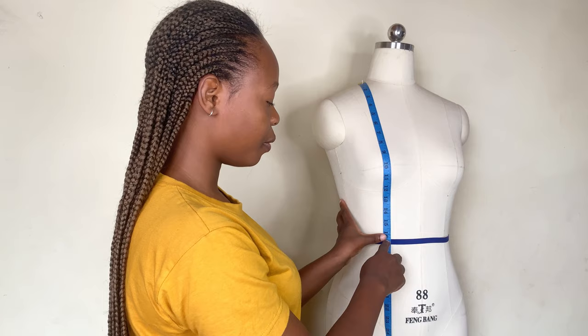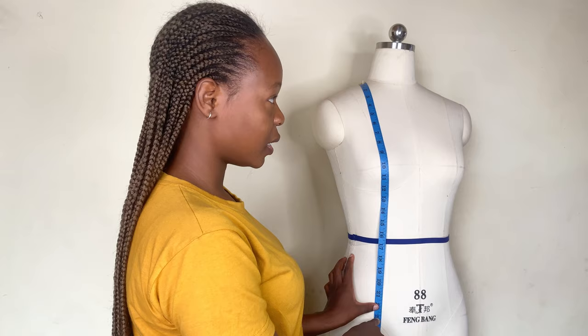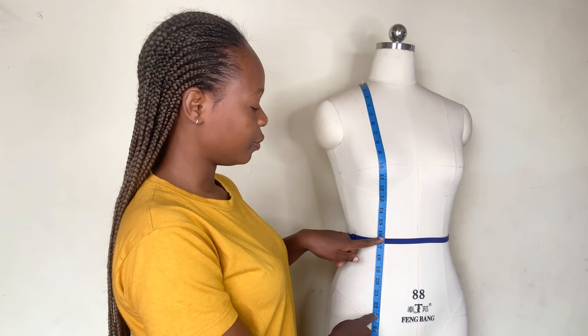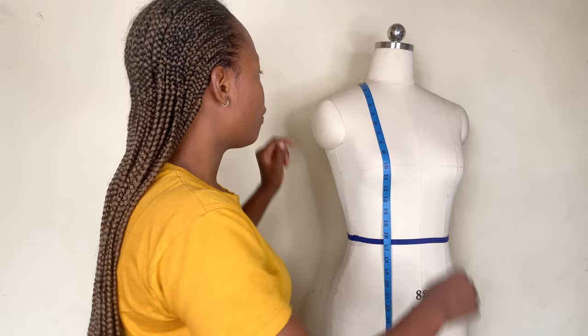So you write down 16.5 inches. And if you are not sewing a crop top but a top that goes up to the lower waist area, you just extend your tape to about here — maybe 23 inches or thereabouts, depending on where your client wants it to stop. So write down the waist measurement as 16.5 and the lower waist measurement as 23 inches. That's it for the front measurements.